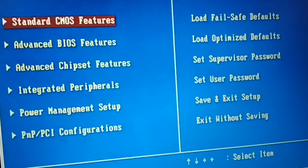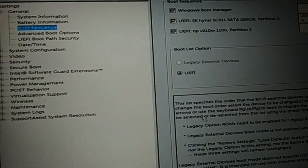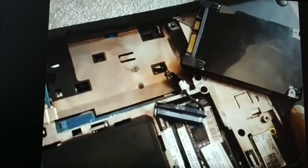In this tutorial, we'll cover how to reset your BIOS password. If your BIOS is password protected and you forgot the password and are unable to make changes in the settings, I'll guide you through a few steps to reset your BIOS password.